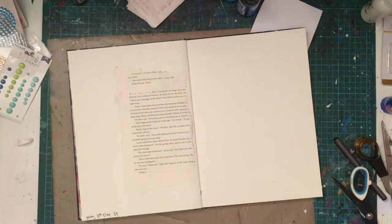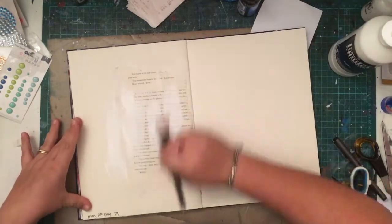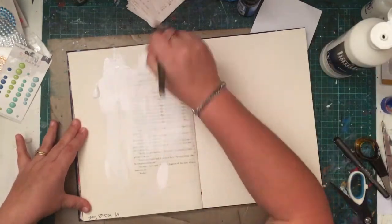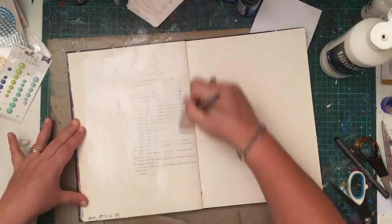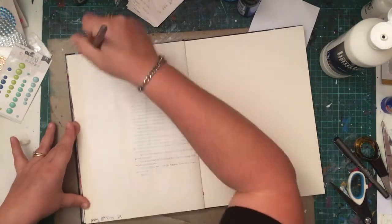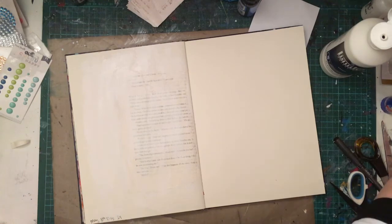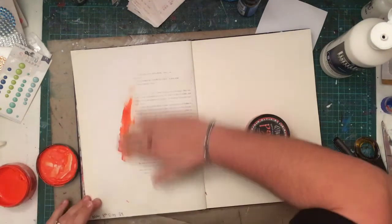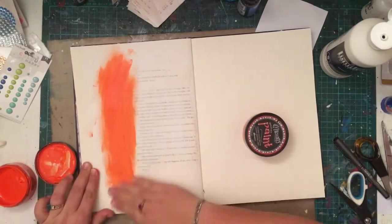This is a page in my 100 Day Project art journal. If you haven't heard of the 100 Day Project, it's pretty much all over Instagram — it's a project where you do something creative for 100 days around a hashtag you've chosen. Mine was 100 days of art, which means every day for 100 days I've done an art journal page, and I'm almost finished. I'm up to day 90-something, so I'll be finished in a few days — very excited to have a complete art journal.